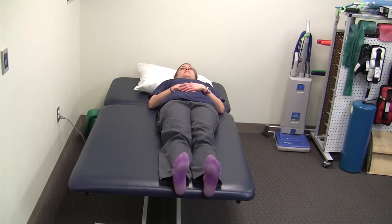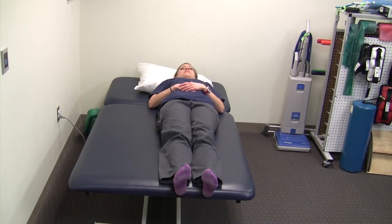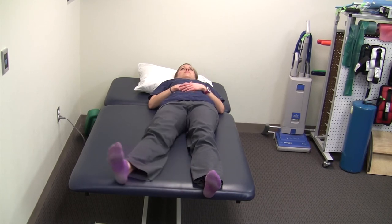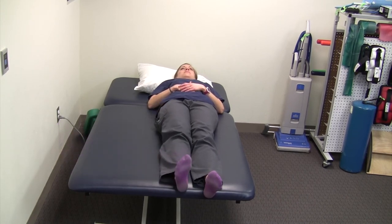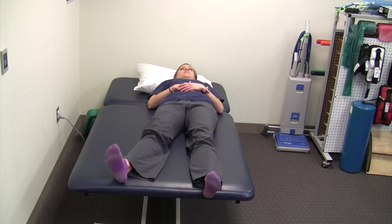The sixth exercise is hip abduction. This is another range of motion exercise performed while you're lying down. You're simply going to take your leg to the side and then bring it back to midline. You may have a lot or only a little range of motion — just do it in the range you have available.